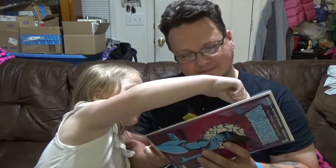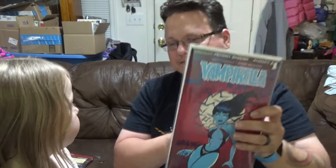Vampirella number one. She looks weird. Oh, it's signed - it says signed edition Anthony Marquez. Then we got a certificate of authenticity. That is cool. So it's signed by him - that's very cool. Very awesome.